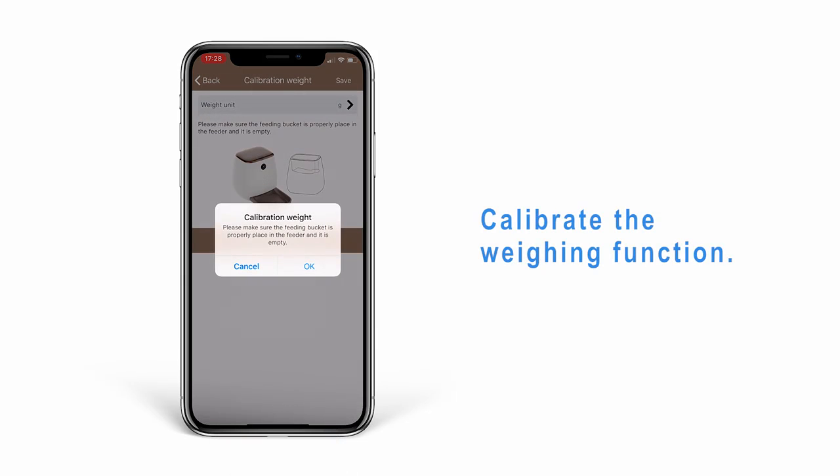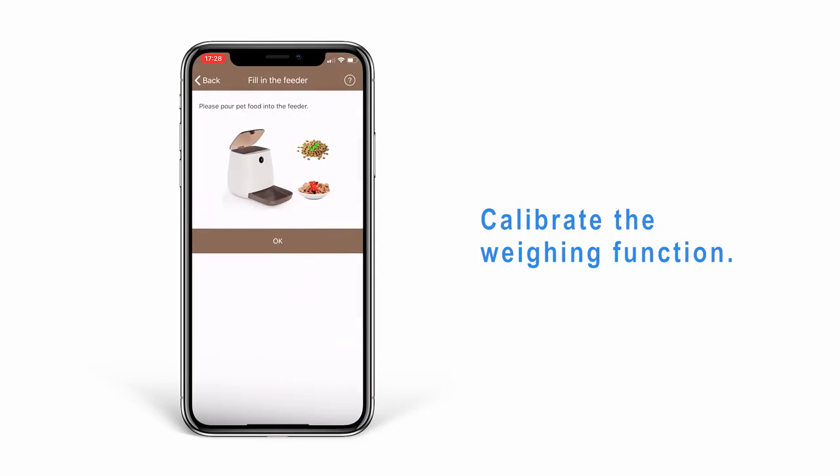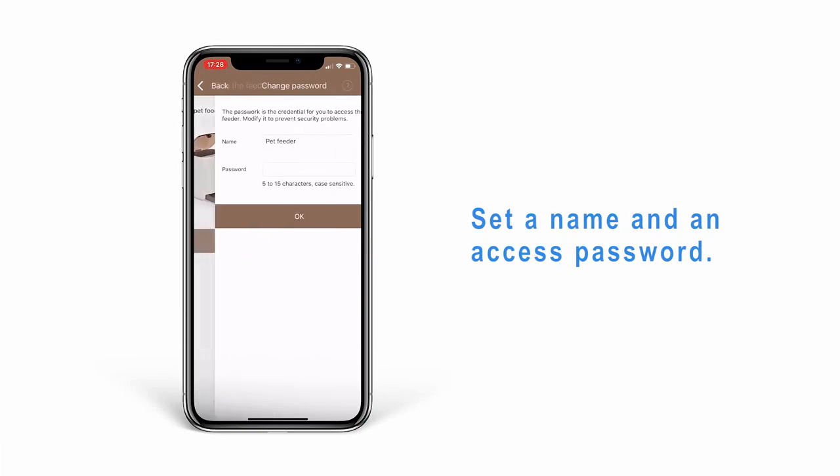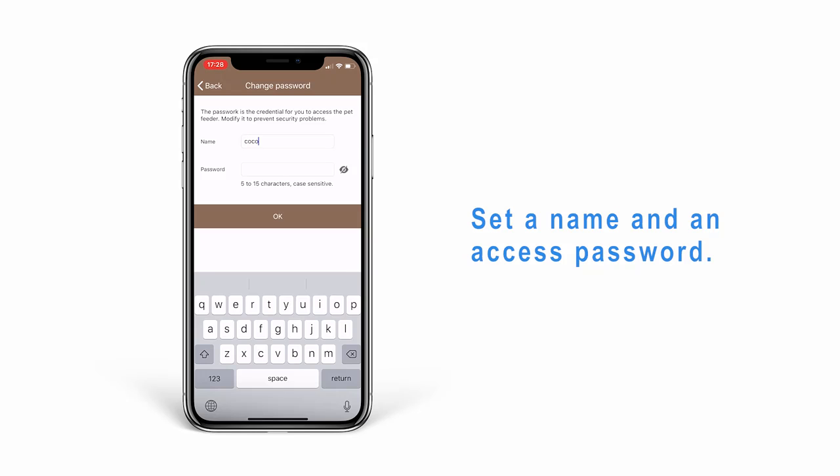After completing the pairing and setup, dry food can be added at this time. Set a name and an access password to enable scientific feeding.